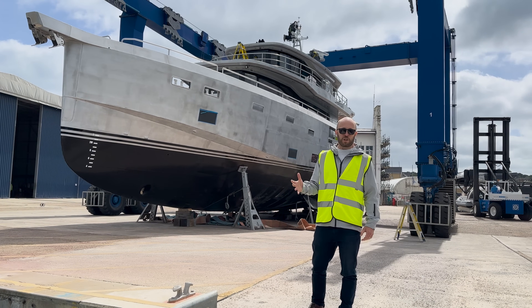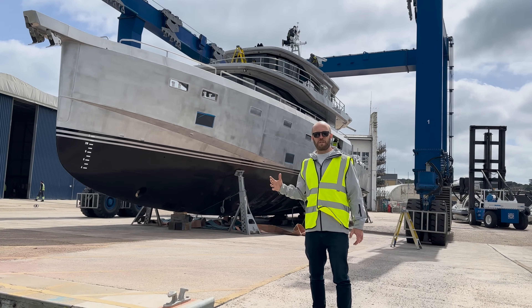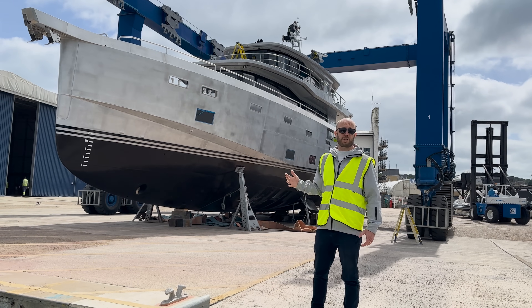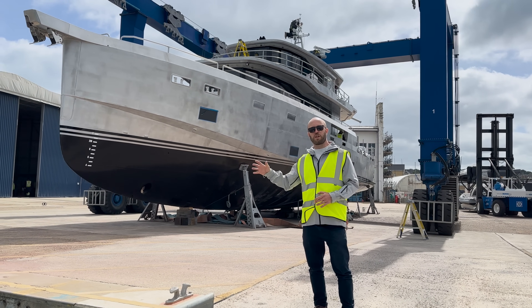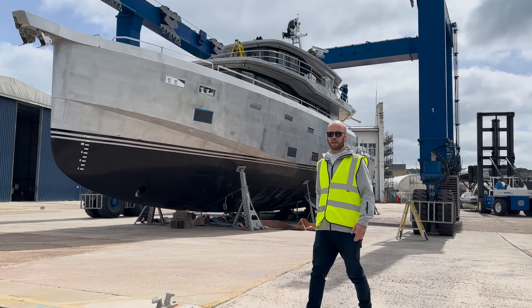Hi, I'm Jim from Arkson. I'm here at White Shipyard and behind me is the first hybrid electric Arkson 85. The boat's getting ready to go in the water, so we thought this would be a great opportunity to show you some of the features below the waterline. So let's wander this way and take a look.